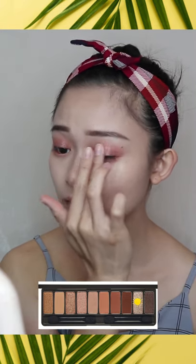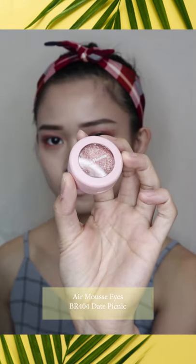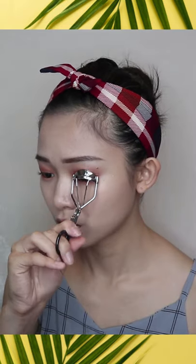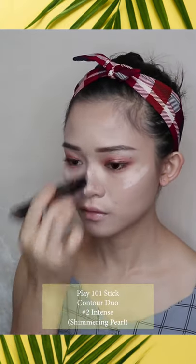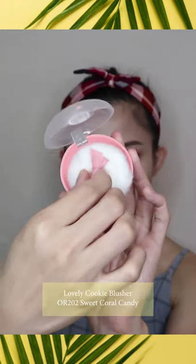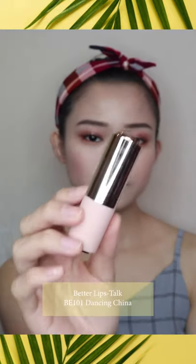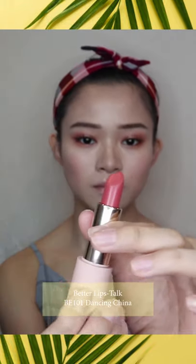I blend each shade well with a blending brush. For the middle part of my eyelids, I top it up with a shimmery light brown shade from the palette. Then using the Amuse Eyes Date Picnic, I apply a thin layer on top of the shimmer and at the bottom of my lower lash line. I finish off the eye makeup with a brown gel pencil liner and top my lashes with a brown mascara. For highlight, I apply it after finishing my eye makeup. For blush, I use Lovely Cookie Blusher, applied lightly on top of my cheeks and blended well. Finally, I finish off my lips using Dancing China from Butter Lips Talk for a toned-up salmon pink color.